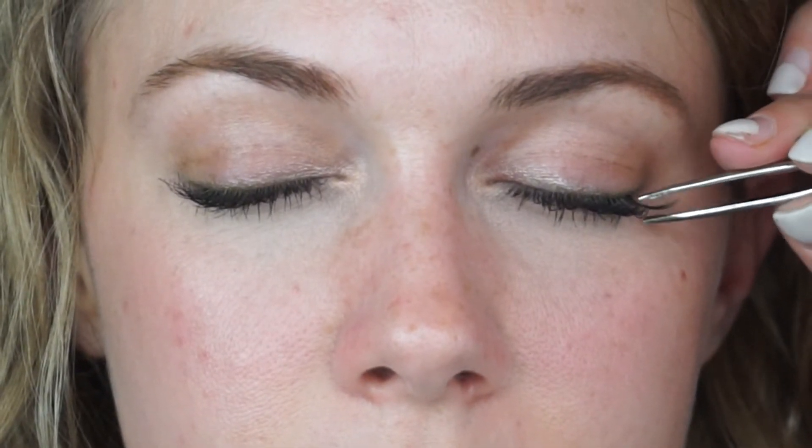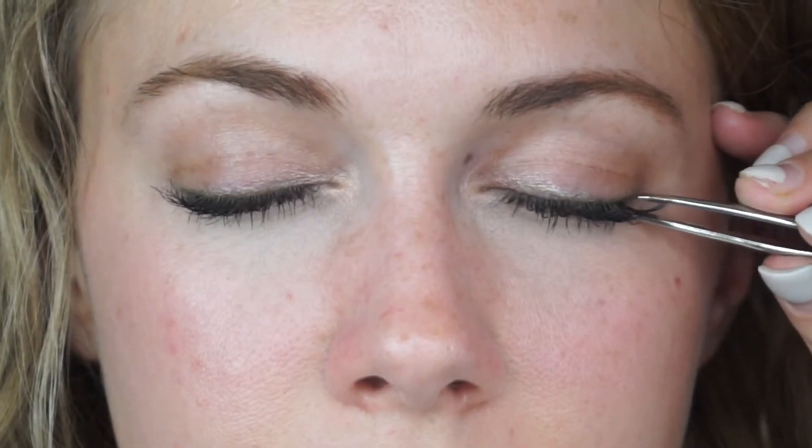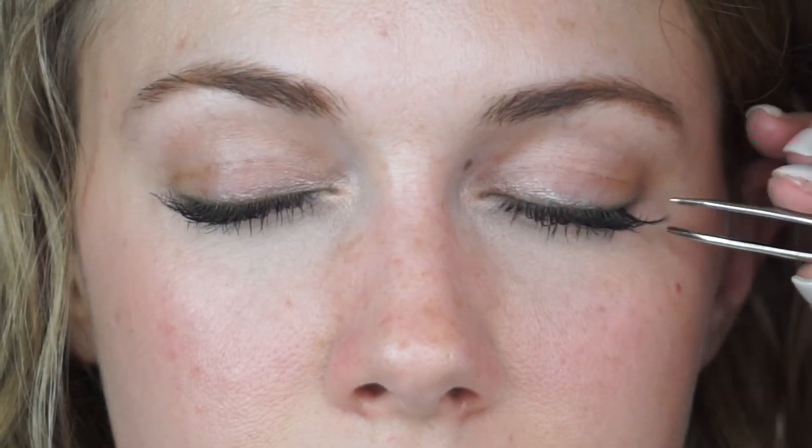You're going to give it about 30 seconds to dry, and then I'm going to have her close her eyes. Disregard all the glue that I have on my fingers right now — with a pair of tweezers I'm just going to place it right here on the outer edge, right next to each other on the lash line.